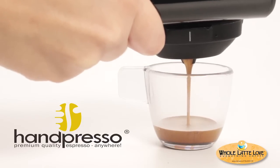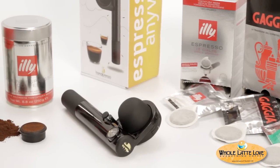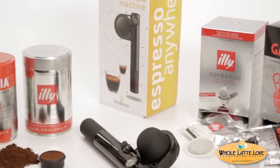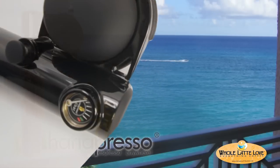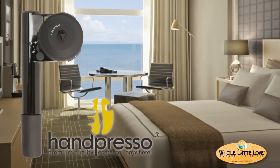Now you can have quality espresso anywhere with the Handpresso Wild Hybrid. Hybrid because it brews with easy-to-use ESE pods or using pre-ground coffee. Handpresso is the portable espresso machine — it's eco-friendly, non-electric, and completely portable. Make quality espresso anywhere: on vacation, at the beach, camping, or in your hotel room.